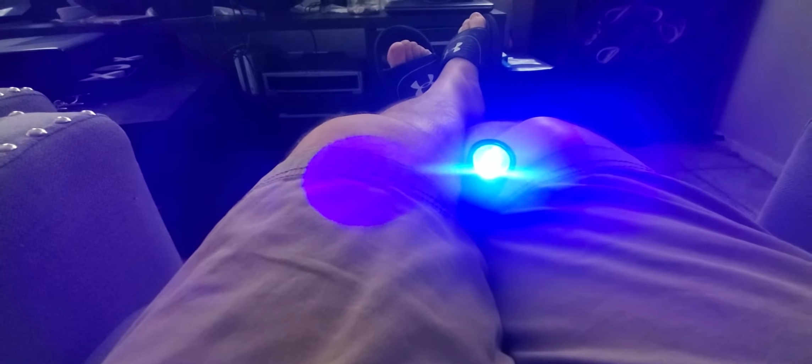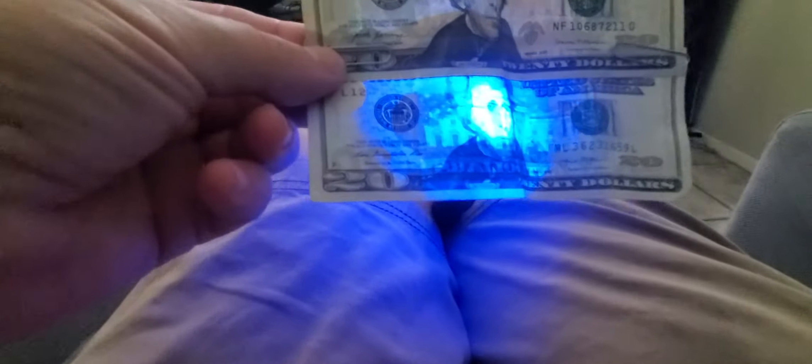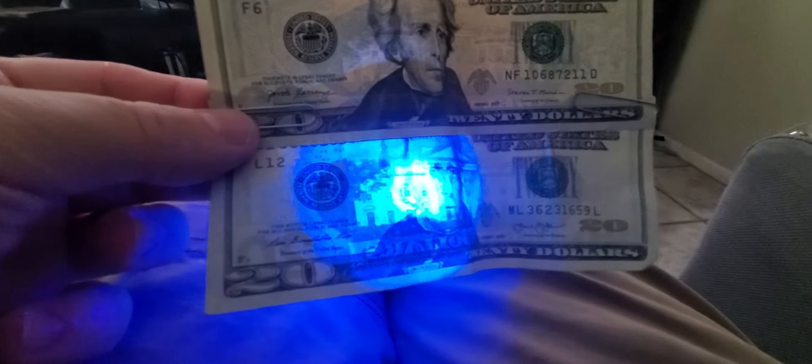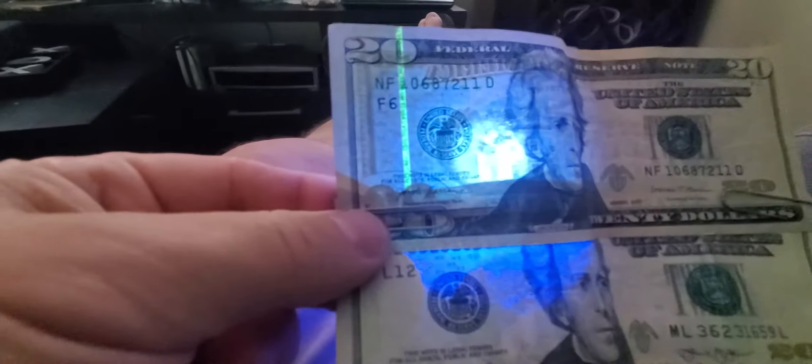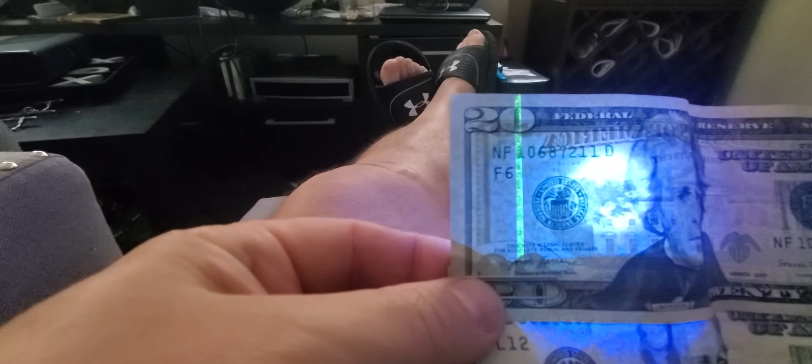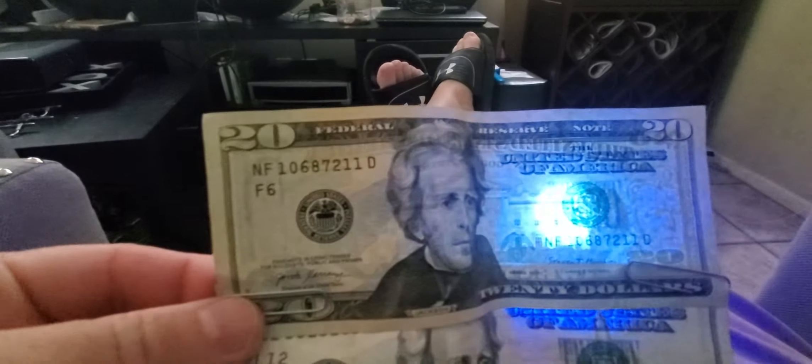We have a UV light, also known as a black light, and we're going to test out these $20 bills. Notice on the bottom one — you can see the light. Now let's test out the top one. Look at that — that would be a real $20 bill.